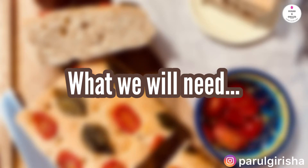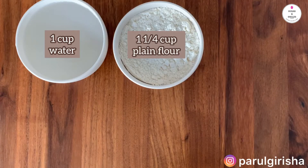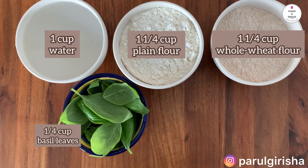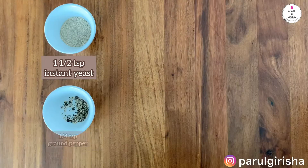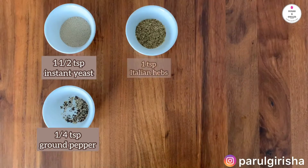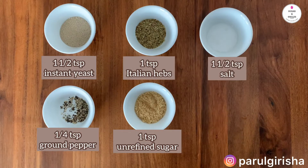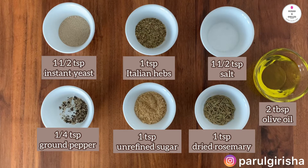Here's what we'll need for today's recipe: 1 cup of water, 1¼ cup of plain flour, 1¼ cup of whole wheat flour, ¼ cup of basil leaves, ¼ cup of halved cherry tomatoes, 1½ teaspoon of instant yeast, brown pepper, 1 teaspoon of Italian herbs, 1 teaspoon of unrefined sugar, salt, 1 teaspoon of dried rosemary, and finally 2 tablespoons of olive oil.